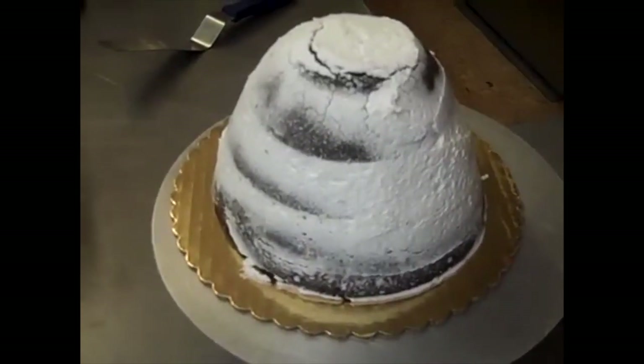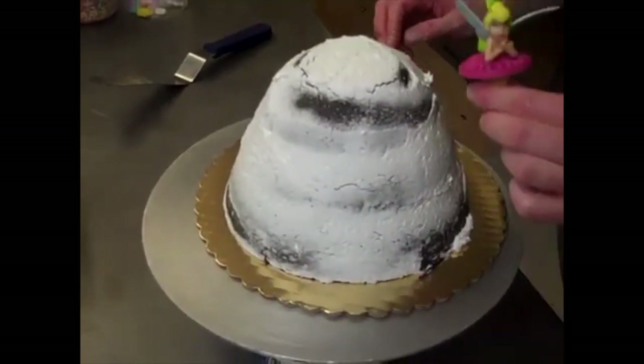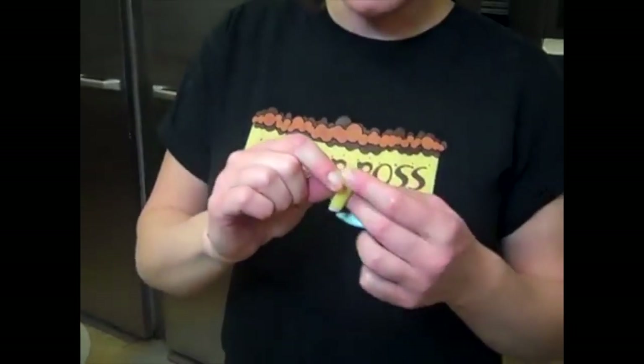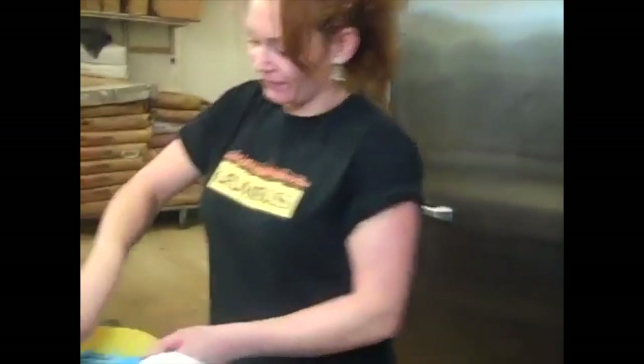A chocolate dome covered with vanilla buttercream — it can only be something very special. Crumboss got Tinkerbell fairy cakes! This week, the crumboss made a very special cake for her niece Lulu's eighth birthday and surprised her with a beautiful Tinkerbell fairy cake. Lulu absolutely loved it, and it was made by the crumboss.